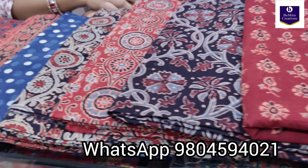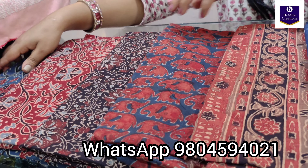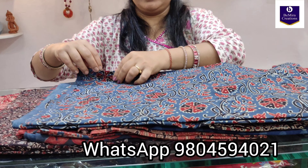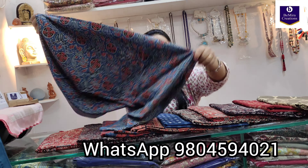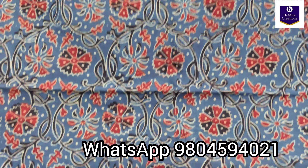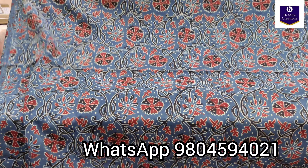We will open one piece for you so that you can understand how the other pieces are going to look. The first one is in indigo, pure cotton ajrak hand block printed, natural dyed, with beautiful floral motifs. The fabric is 2.5 meters with 44 to 45 inches of width — this is how it looks.